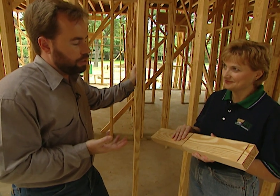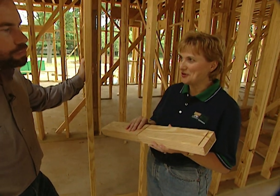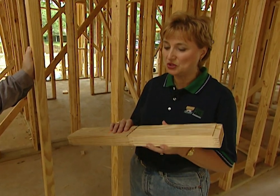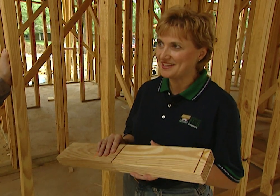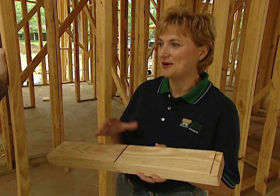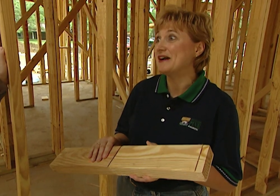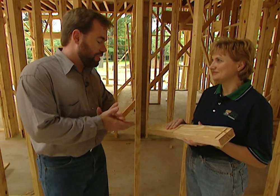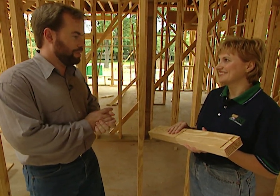How about price — comparing a normal stud to a finger jointed stud? The price overall is going to be a little bit more than a solid sawn stud on a piece-for-piece basis, but when you look at installed cost it can be the same or even less, because you have less waste and fewer pieces that are going to warp or twist — providing a much better wall with less callbacks. So for basically the same amount of money we can have a stronger, straighter wall that's environmentally friendly at the same time.